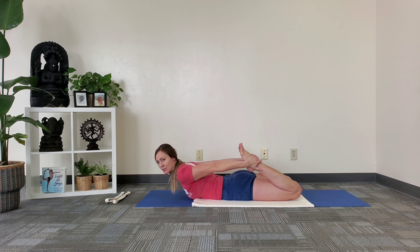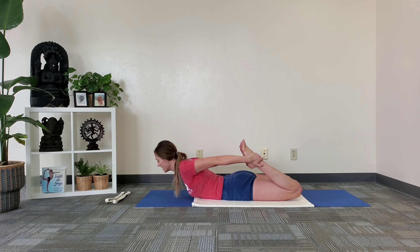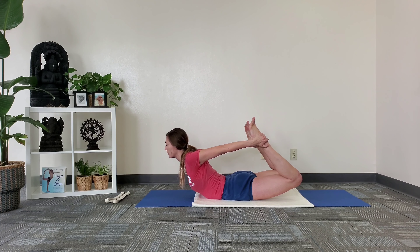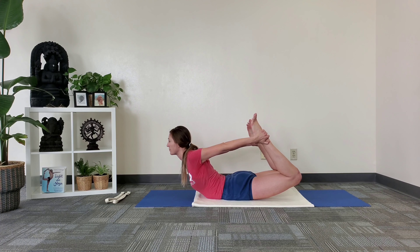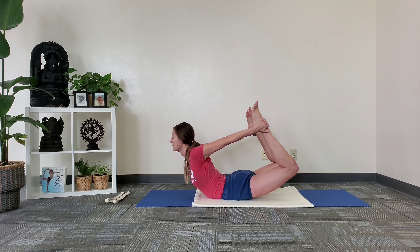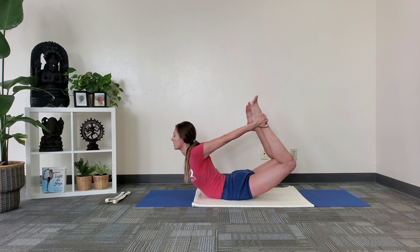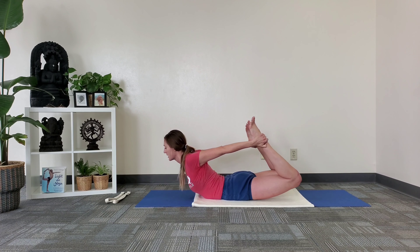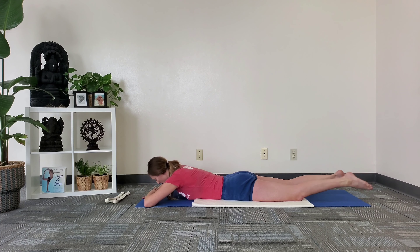Okay, here comes the fun part. Now roll the shoulders down the back, move the tailbone into the body, and start to lift your knees off the floor, thighs off the floor, and your chest off the floor. I use the resistance of my hands into my ankles, my ankles into my hands — exhale, go further, lifting the toes up towards the ceiling. You can see I'm balancing only on the abdomen, and then come down and rest.